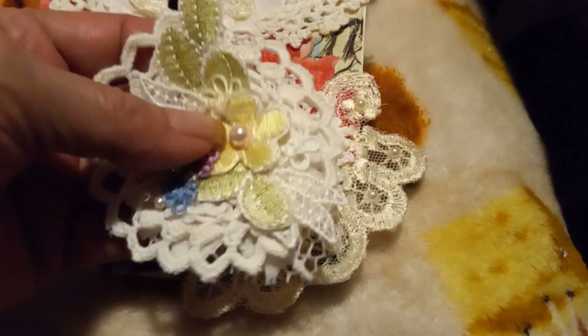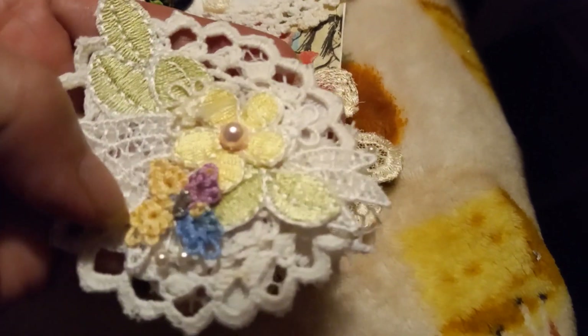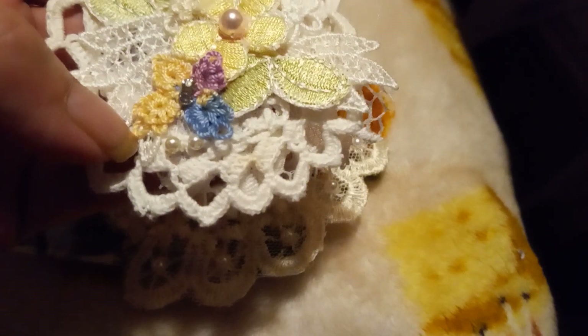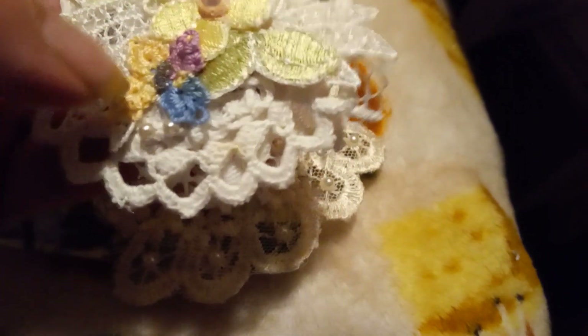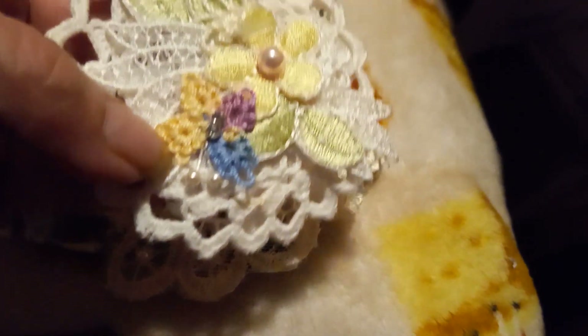She sent me this embellishment that she made, and you can see it's on a doily, and she's cut some trims and stuff apart, and she's got a flower with a bead, and more little flowers. She also crochets, so she may have crocheted these little flowers because she's real good at her crocheting. So, she's made me that one.